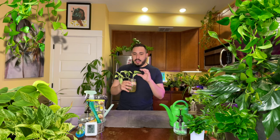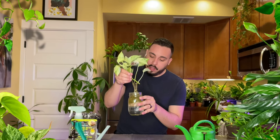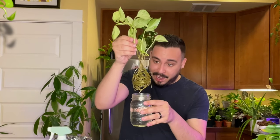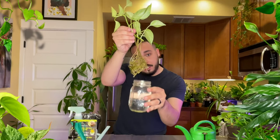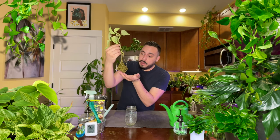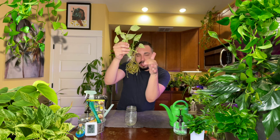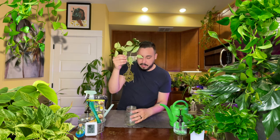I've had this cutting in water for about a couple months now and the roots have gotten huge. It is more than ready to be transferred to soil. It's starting to get a round shape at the bottom because it's been in this mason jar for so long.